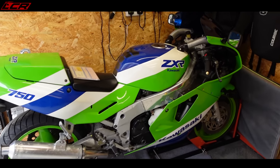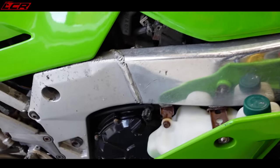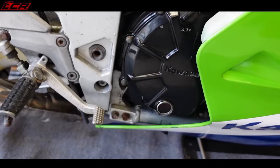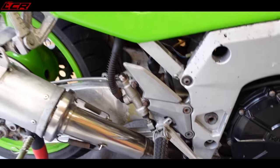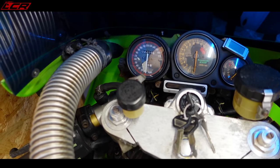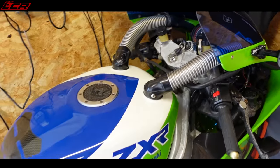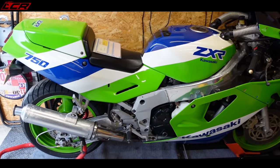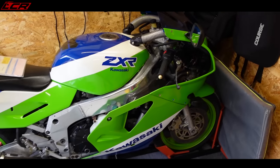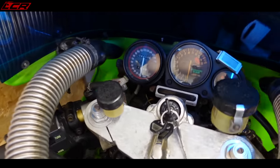It's going to be an interesting project this one. It's probably going to be completely taken apart, everything off and rebuilt. We worked out from the old MOTs and stuff that it's got about 25,000 miles on it. 33 years old now, would you believe — 33 years old.